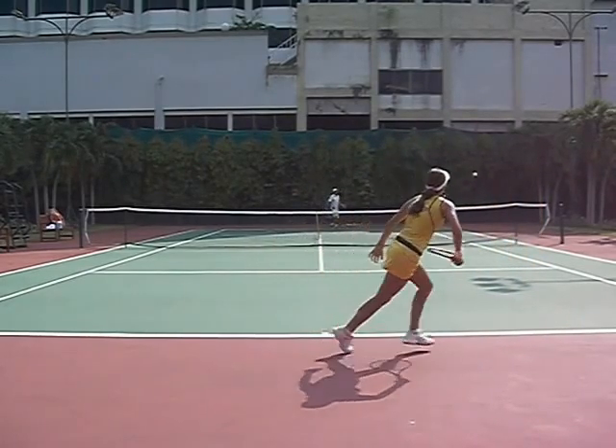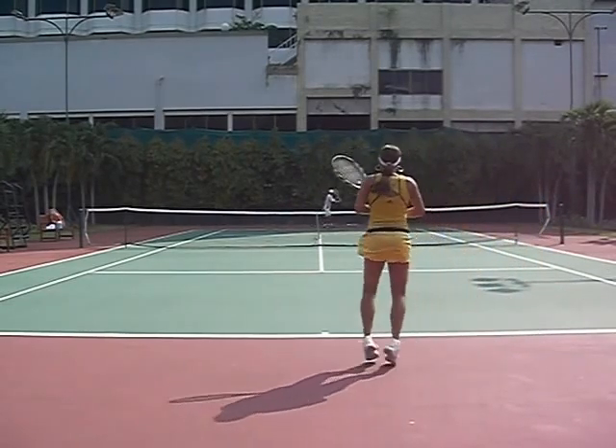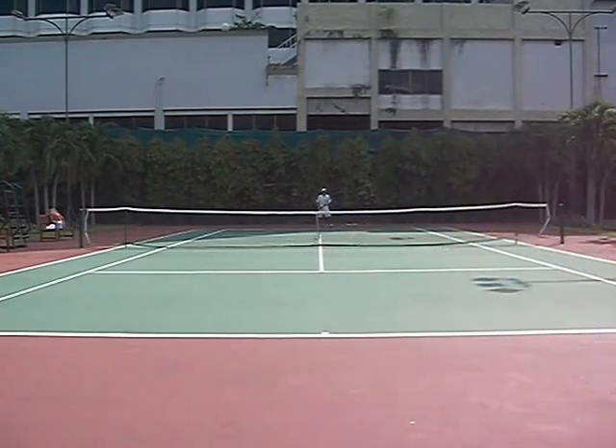Goes inside out, slice again. It's a tough shot. Good get by her. This is a good shot because there's no change in direction, but you've got to have skill to do this. This is a tough shot to execute.